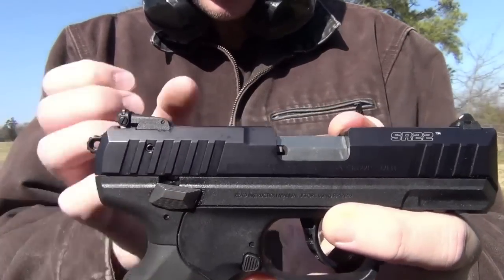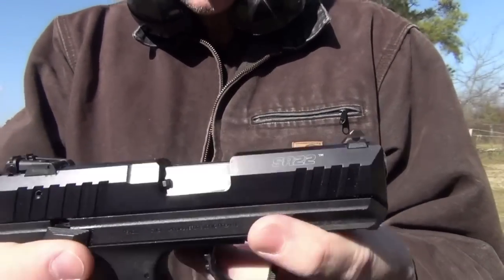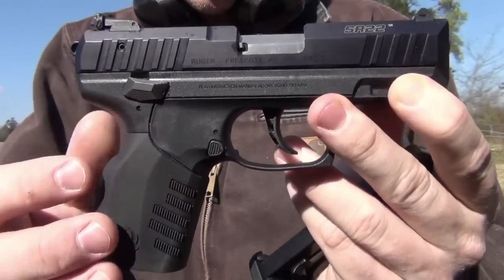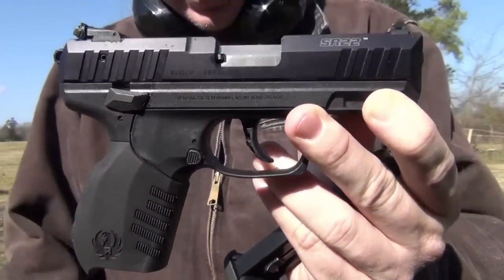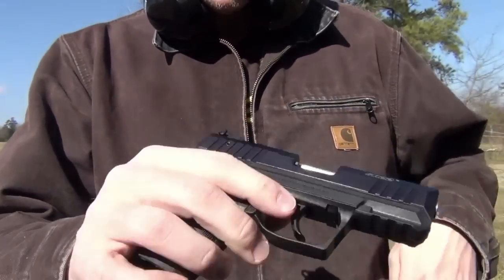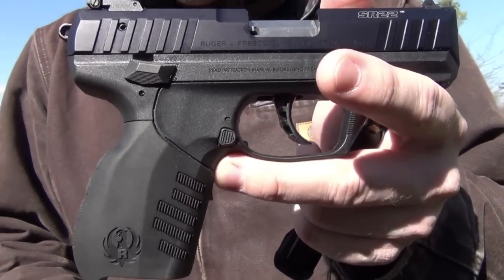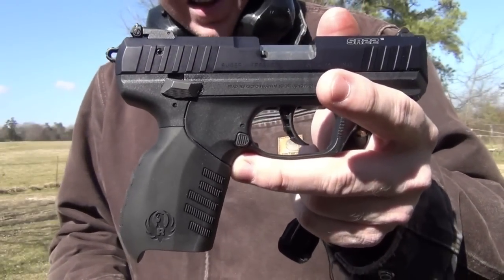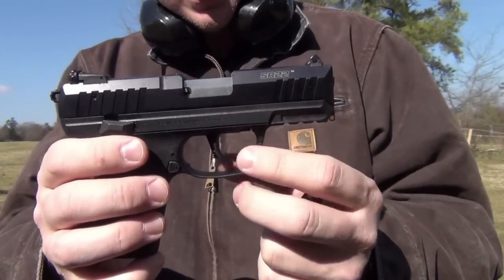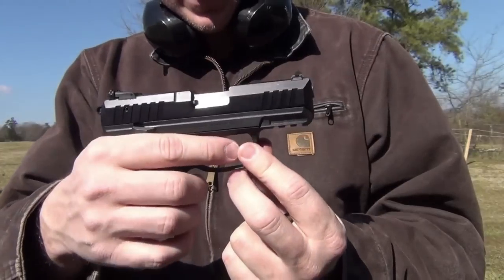The barrel itself is a stout piece of steel housed inside the aluminum slide, which rides on the polymer frame. The trigger is relatively crisp in double action mode, fairly heavy — somewhere between eight and eleven pounds, and in reality with this one it's probably breaking around ten. In single action, it's a lot better, closer to five pounds.